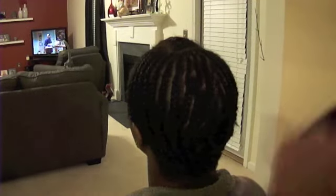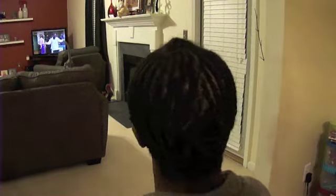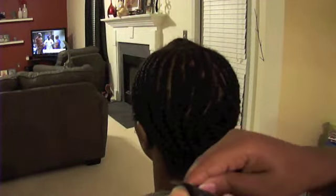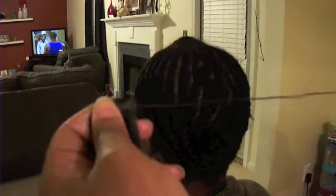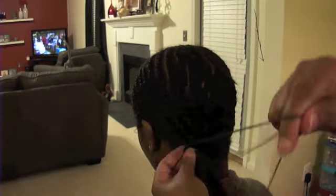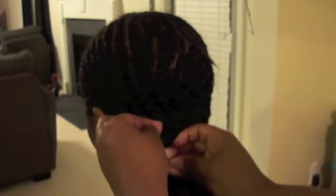We are doing a sew-in today. I'm using the hair that my client purchased — it's a Brazilian straight hair from an unknown vendor, not from a site, so I can't give those details. She brought three bundles: two 16 inches and two 14 inches. I'm going to start with the 16 inch.